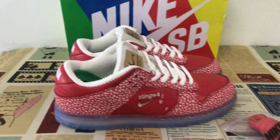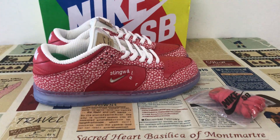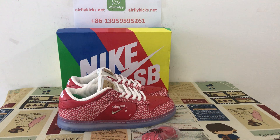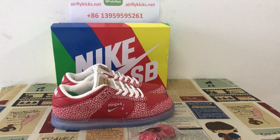You can see the full shoes, looks very very nice. If you like that, you can place your order on my site flycakes.net, or you may contact me by my WhatsApp. Thank you.